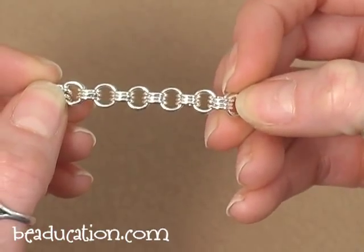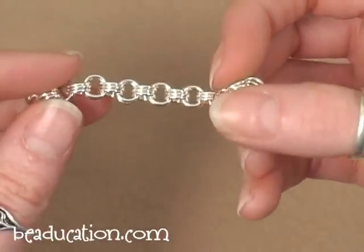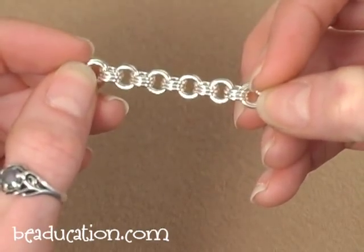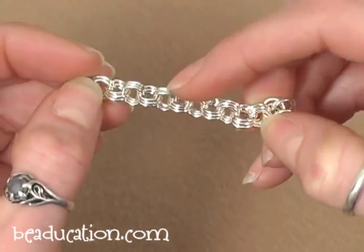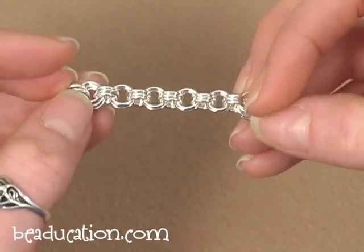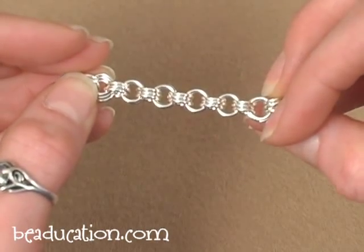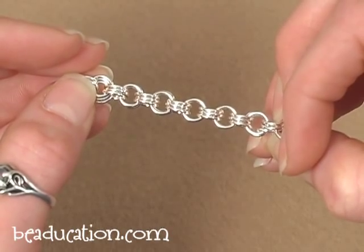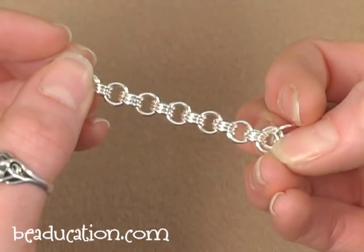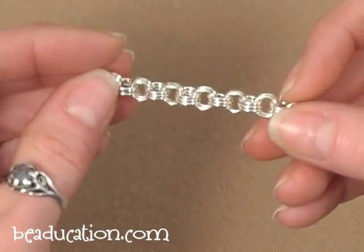Our next chain is the 3-in-3, which is just the 2-in-2 taken one step further — three jump rings making each link. You just add one extra jump ring to your 2-in-2 chain and you'll have a 3-in-3 chain. This chain I made out of 5mm 18 gauge jump rings. We do sell jump rings in various sizes and gauges on our website in bags of 50, so you can get a few different sizes and play to see what you come up with.